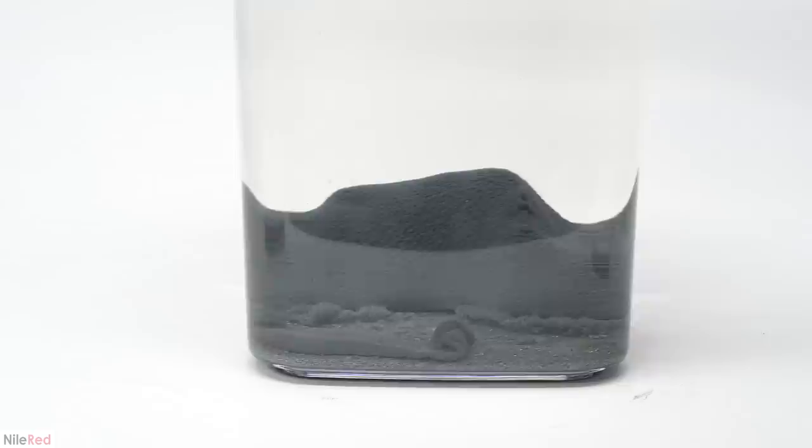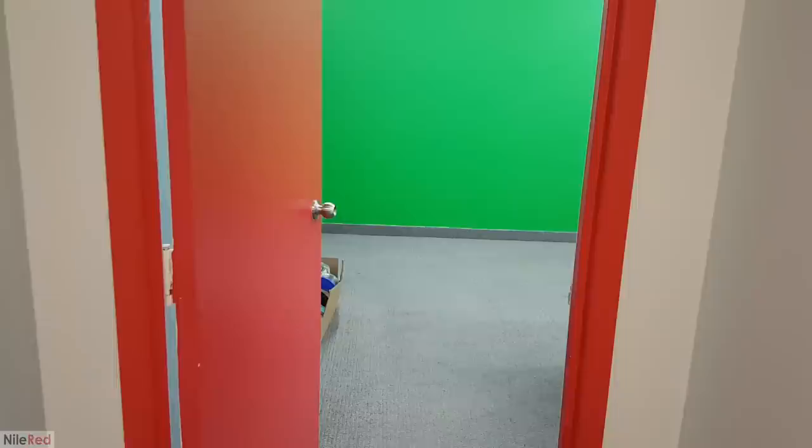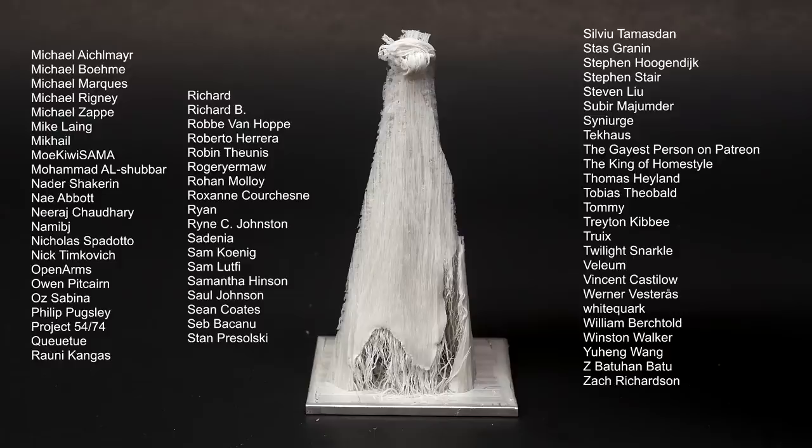Some of you might be wondering why this month is kind of slow in terms of videos. The reason is actually an exciting one — I'm putting together a proper lab and studio. I've rented out two rooms in an industrial building and spent the last few weeks prepping and building everything. It should be done in the next couple of weeks and I'll post a video documenting the whole process as well as a lab tour. A big thanks goes out to all my supporters on Patreon. Everyone who supports me can see my videos at least 24 hours before I post them to YouTube, everyone can directly message me, and anyone who supports me with $5 or more will get their name at the end.